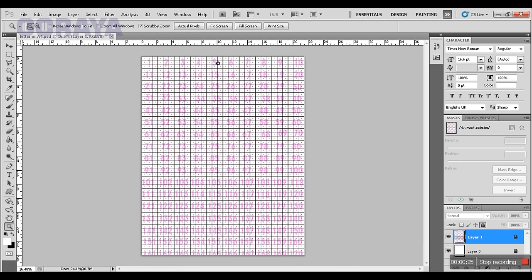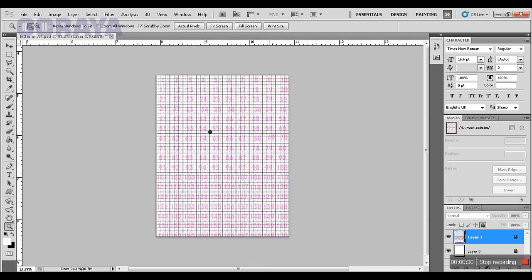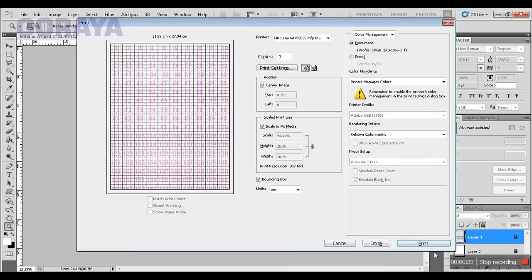Its boxes contain counting. See closely — its subcells also contain counting. Let's print it by pressing Ctrl+P.